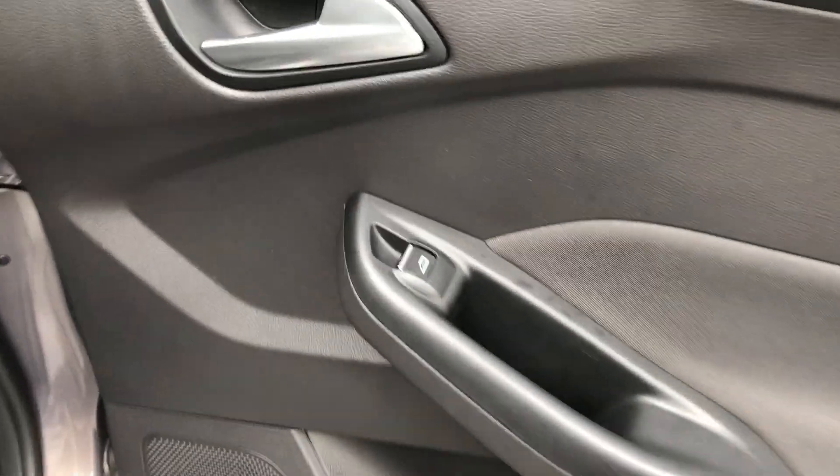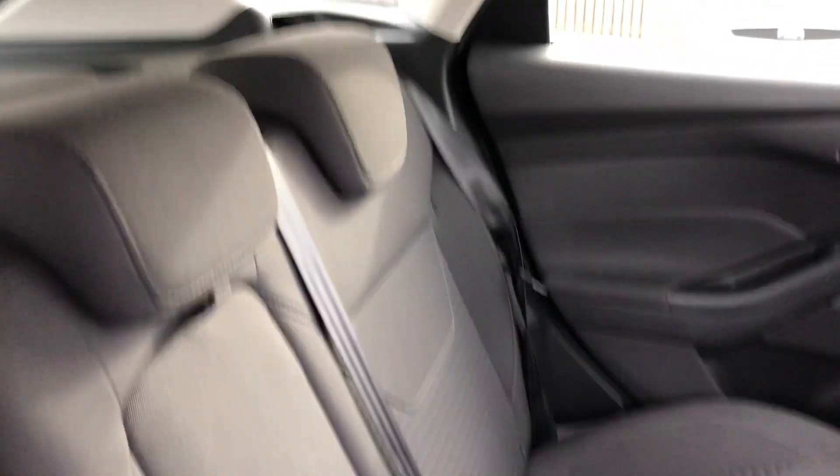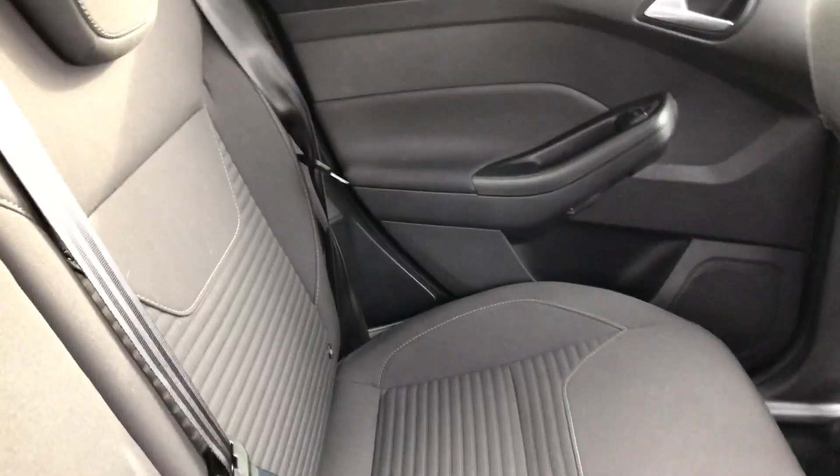Rear door card all looking good. Electric window switch just there. Rear seats — the upholstery — just to show you there's no rips or tears in the seats, all looking nice. You've got three headrests, three individual seat belts, and you've got Isofix on the two outer seats as well. That's all looking good.